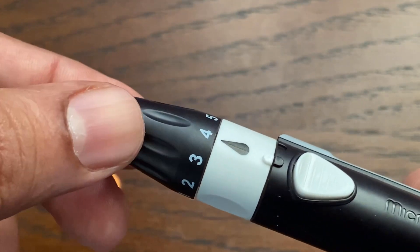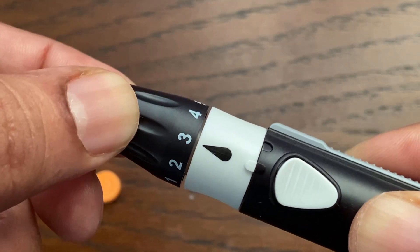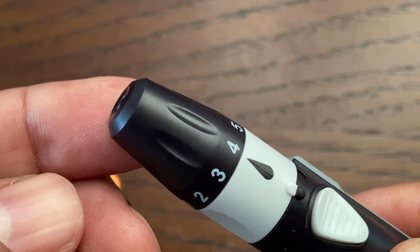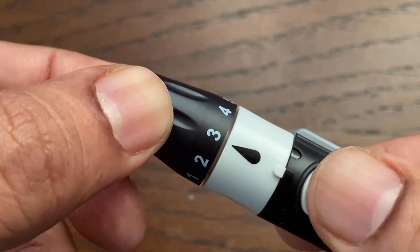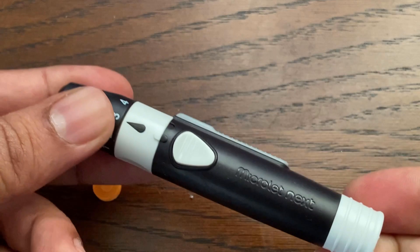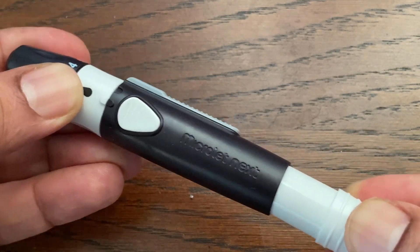The next step is to adjust the depth setting on the lancing device. The device has five puncture depth settings. Rotate the end cap dial to adjust the puncture depth — smaller numbers are for a shallower puncture and larger numbers for a deeper puncture. Next, pull back the reset handle to prepare the lancing device; the release button is raised when the lancing device is primed.